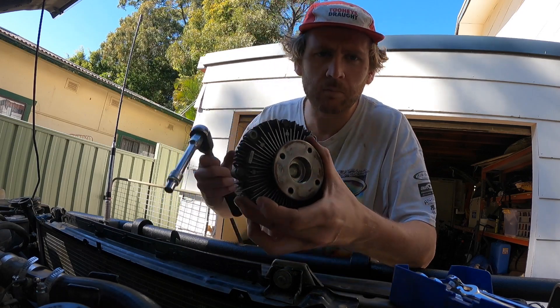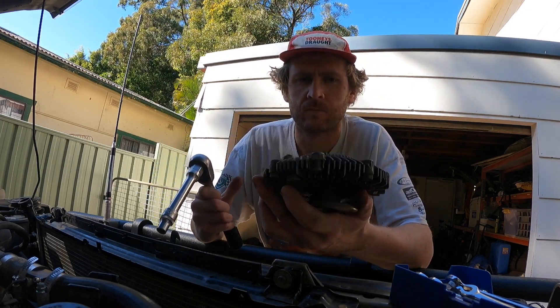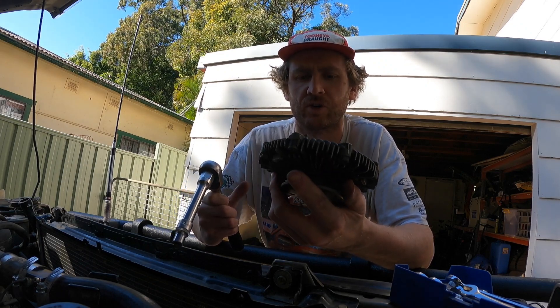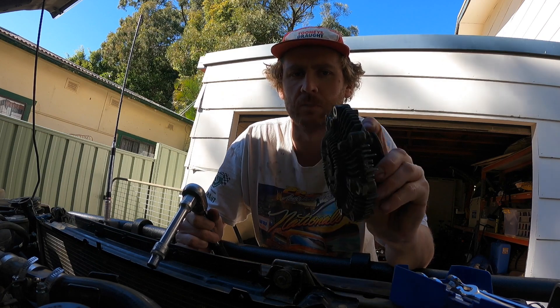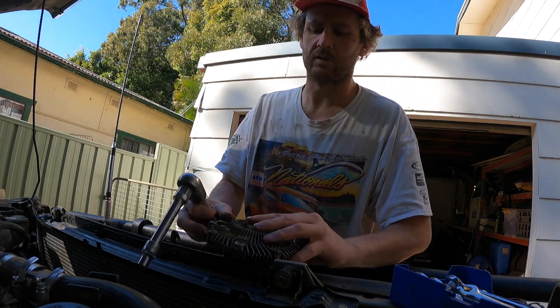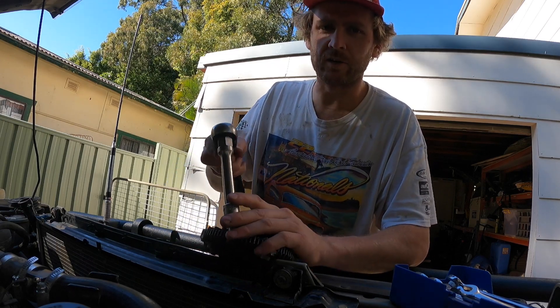Got the viscous hub off here. Last time I had it off I cleaned it all out with brake cleaner and re-oiled it, but I don't think I put quite enough in, so I'm going to pull it apart again and put a bit more in. Apparently the amount you put in has to be pretty accurate.